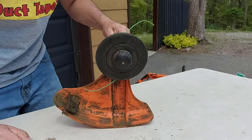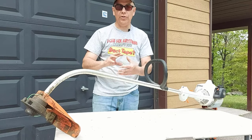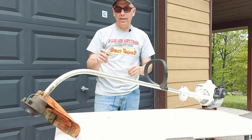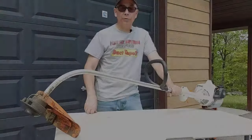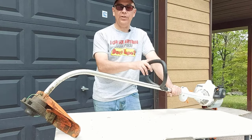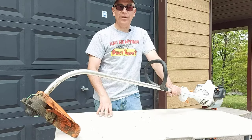Just to recap: take the head off, check if it's dirty, make sure any parts aren't worn or broken, use the correct diameter of string, and make sure that spring is in good shape and you should be all right. Don't forget to watch the video at the end where I show you how to easily string the Stihl FS38. Thanks for watching, don't forget to subscribe, and we'll see you on the next video.